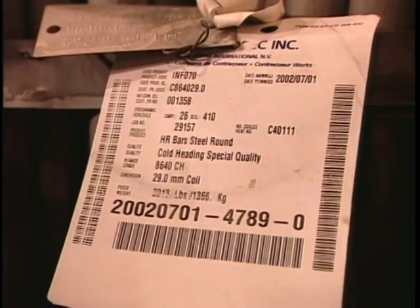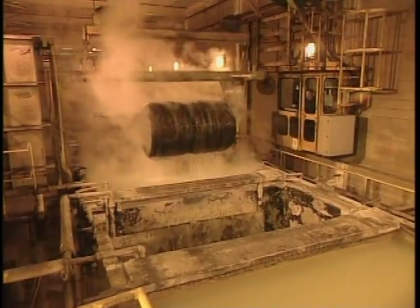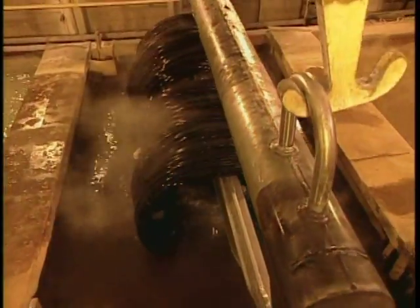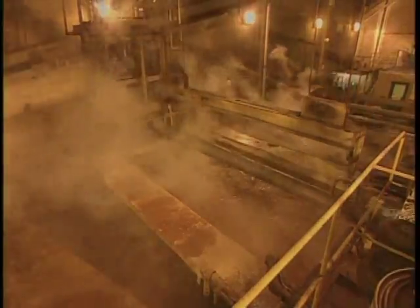On enfourne le fil d'acier pendant 30 heures pour le malléabiliser, puis on le plonge dans l'acide sulfurique afin d'en éliminer la rouille. Le fil est rincé à l'eau, puis recouvert de phosphate. Le phosphate protège l'acier de la rouille et lubrifie l'alliage, ce qui facilite le formage.